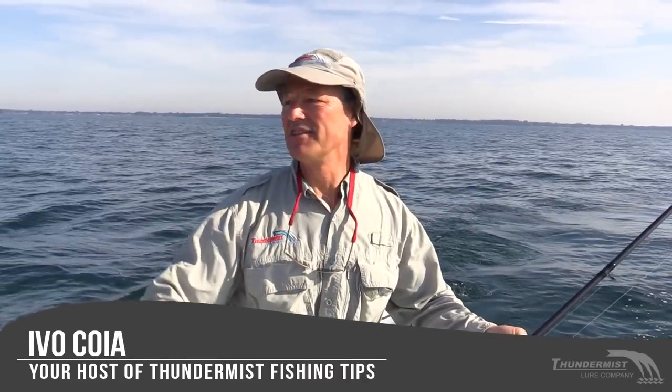Hi folks, it's Evo here from Funimus Lure Company. It is great to see you, and welcome to today's episode of Funimus Fishing Tips.